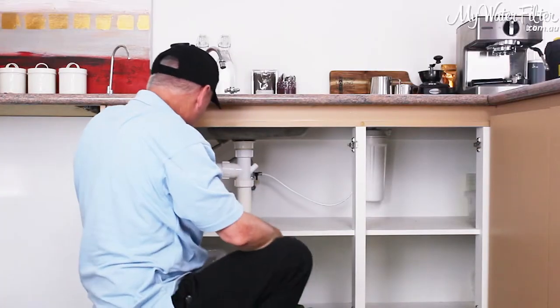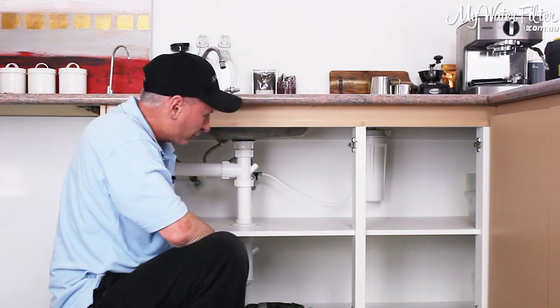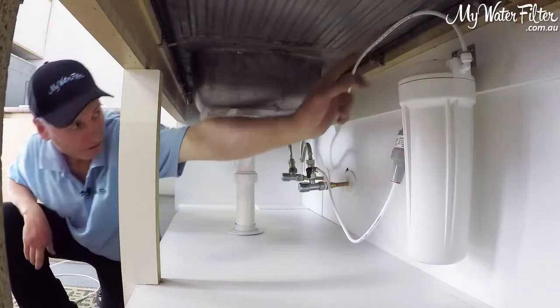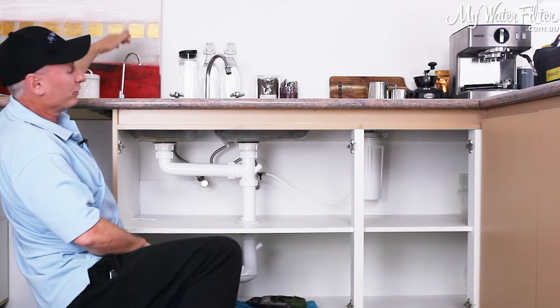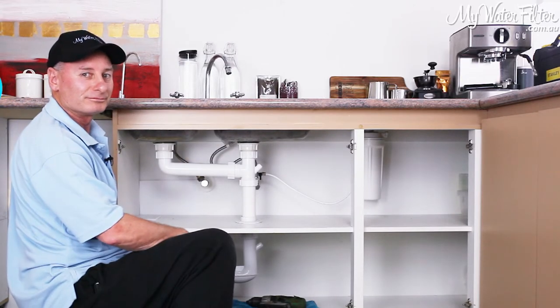And basically we're done. That's us. The under-sink filter is connected. We've got the incoming water line, water coming in, coming out the top of our hose, with the hose coming all the way back out over to our faucet, and our system's installed. Thanks very much.